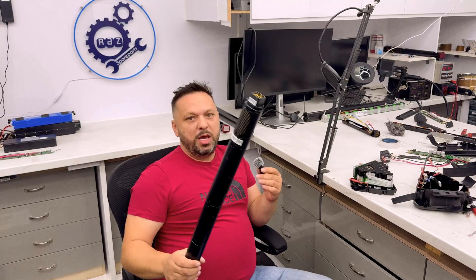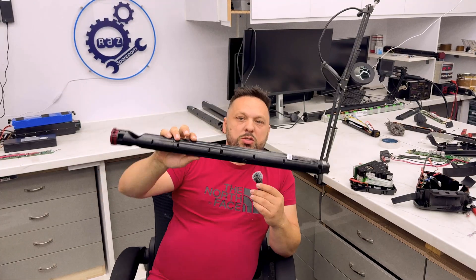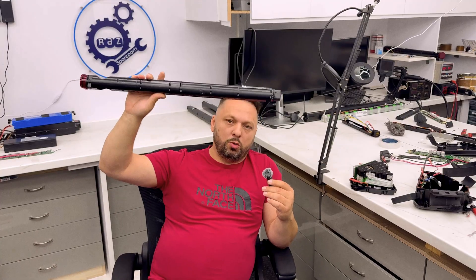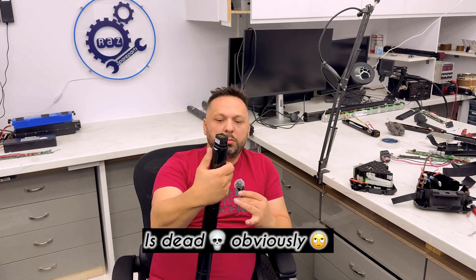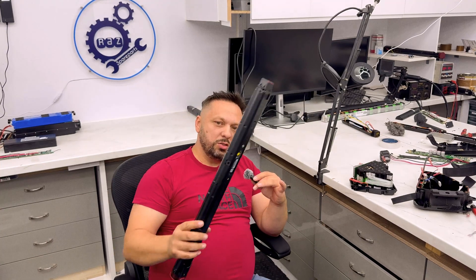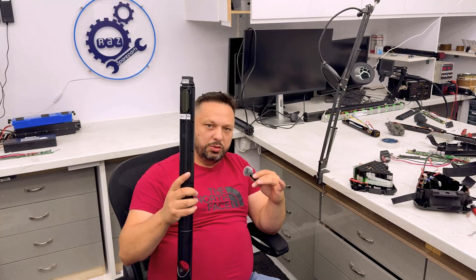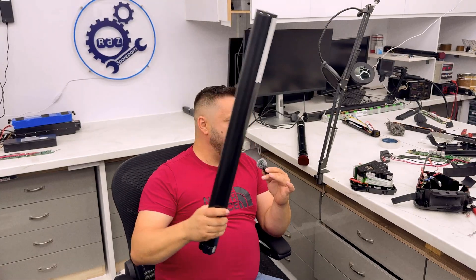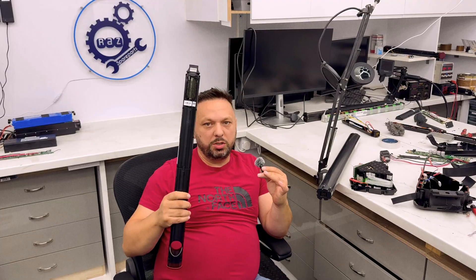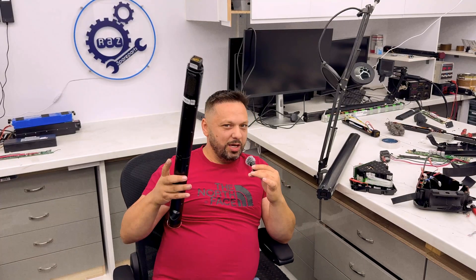I'm going to explain the VanMoof problem in a short video and hopefully everyone will understand. A VanMoof bike is made of two major components. This is the smart unit, the module, or the brain - whatever you want to call it. It has its own battery, its own power, and it connects to the main battery. So we have a battery and we have a module - a brain, a smart unit.